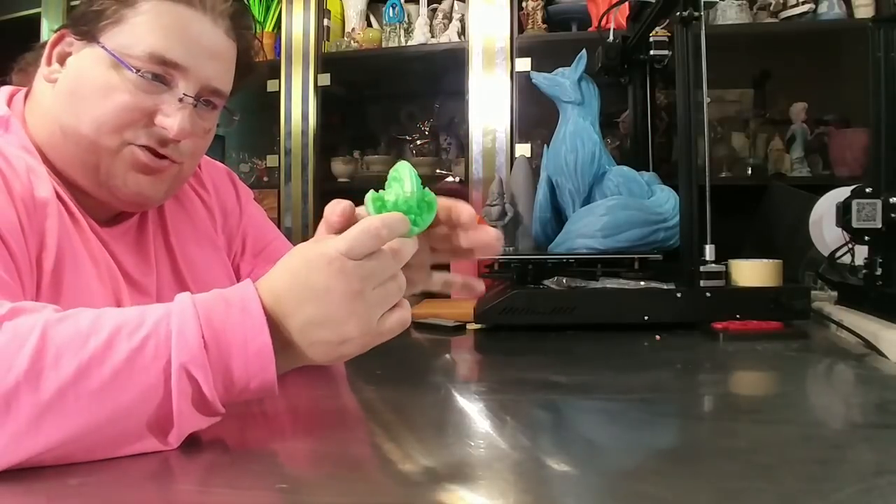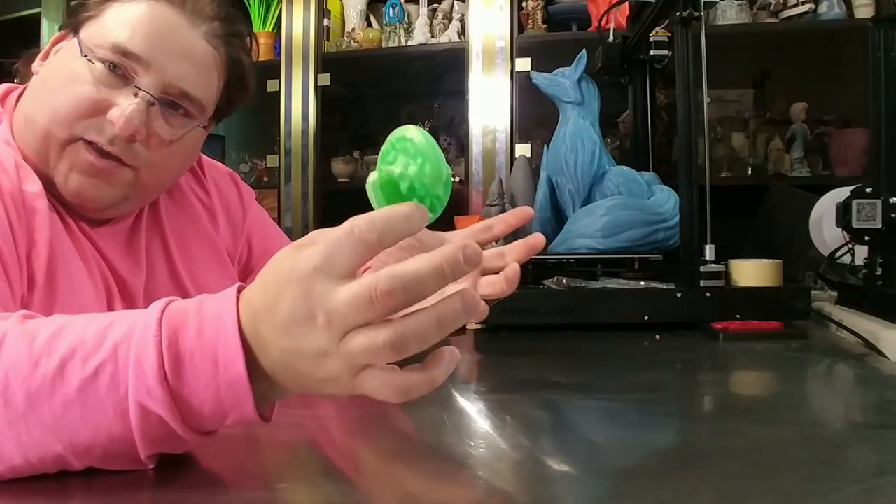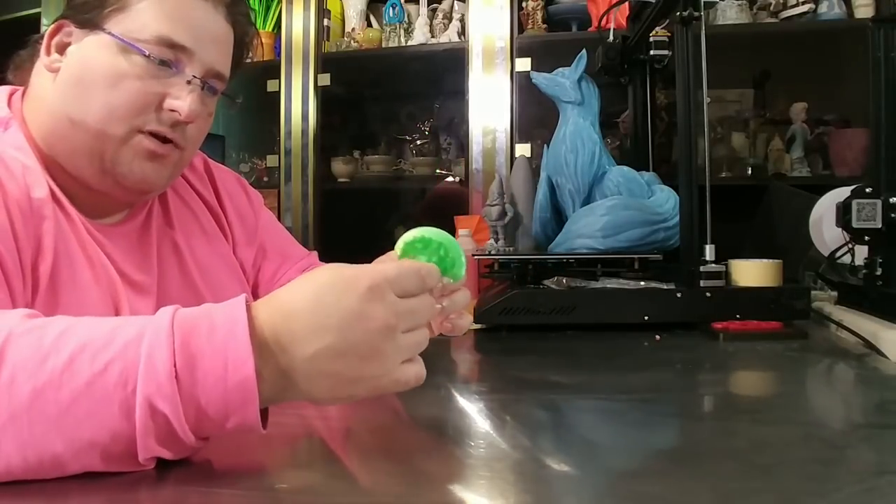This particular shape prints in two halves. These corners especially have a lot of strain — they want to pull up. So use a brim when you print with this.